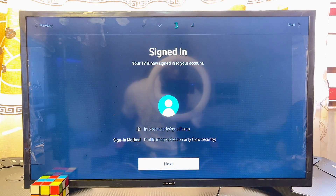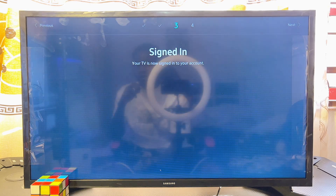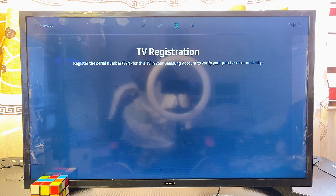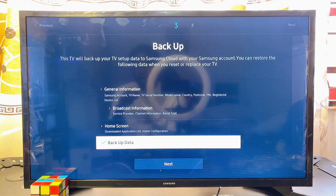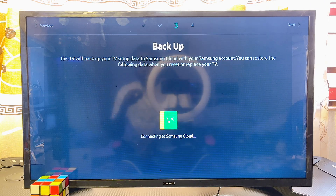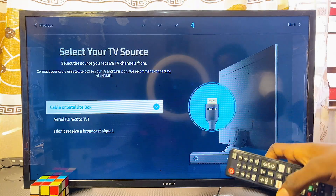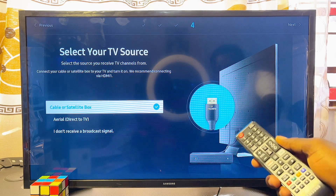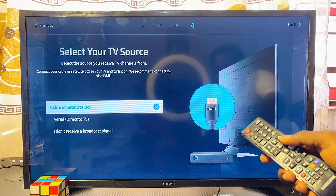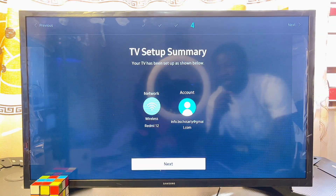Once done, the account creation process is also completed on your Samsung Smart TV. Scroll down and click Next, then click Register, then Next, then 'Backup Data,' and scroll down and click Next. Now select the source of your TV channels — this can be an antenna, an HDMI port such as a TV stick or PlayStation, or any device. In my case I'll select 'I don't receive a broadcast signal.'